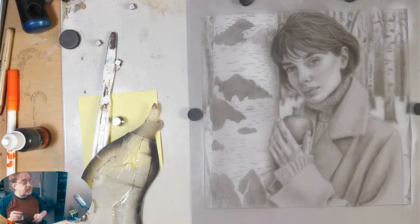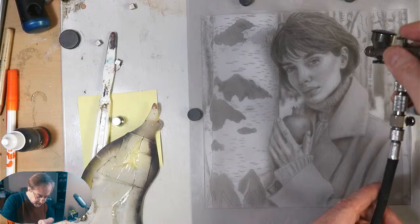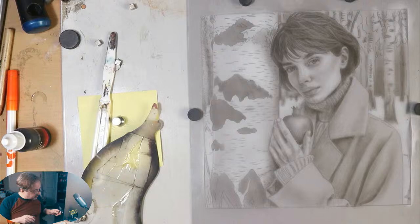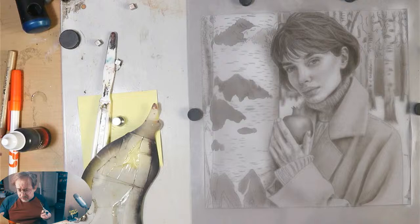I have her likeness — I don't have to find her likeness while also handling hue, saturation, and value all at once. My technique comes from the 19th-century French academic and neoclassical painters, so it's my knowledge of art history that brought this about. I see this little tendon in her hand — I need to have that really accentuated, because when I come in with color I don't want to have to find that tendon.